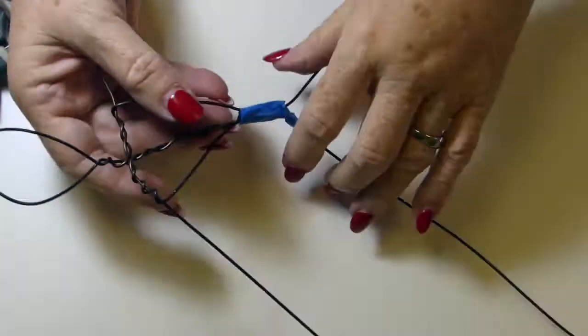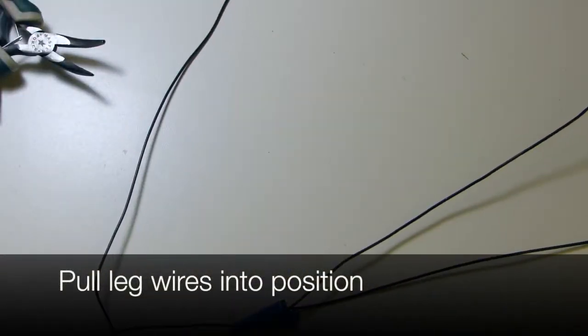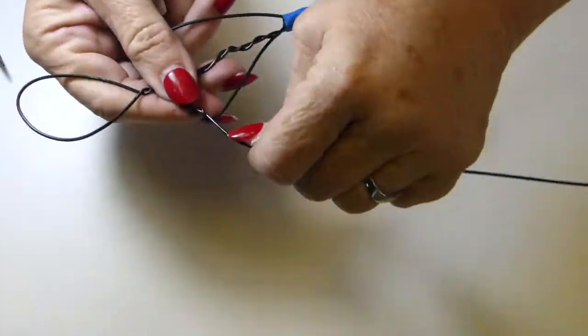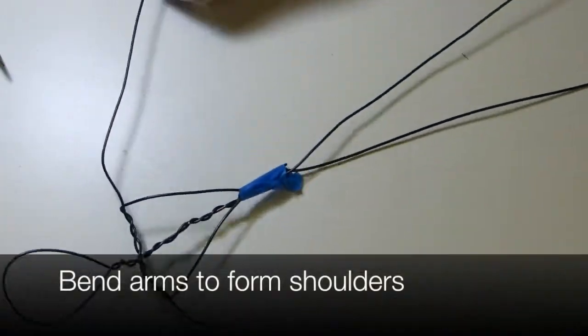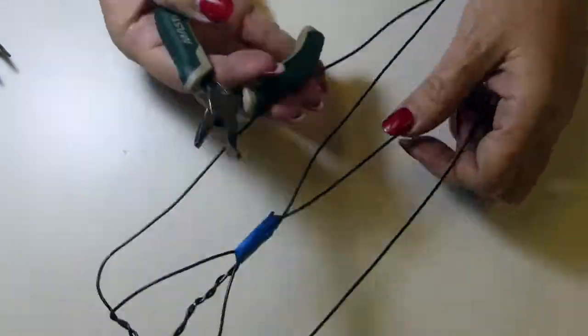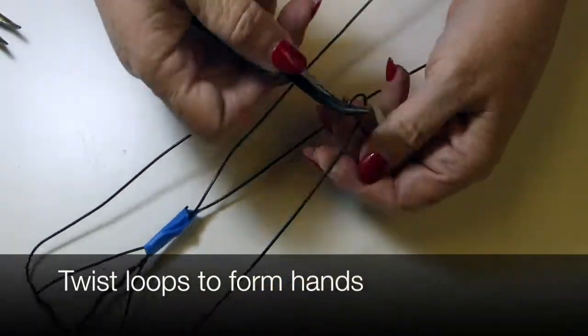Pull your long leg wires back into place — and again, my legs are way too long on purpose because I'm going to attach it to a base. I'm bending out the shoulders where I want them to be, then I'll go to the ends of the arms and turn up a little loop on each arm to form hands.